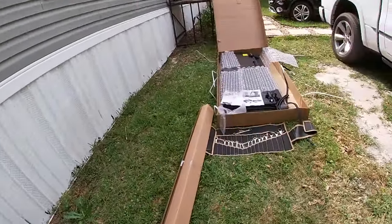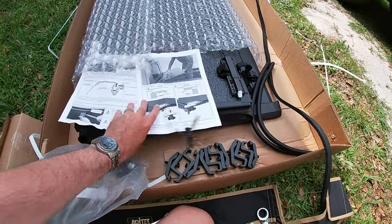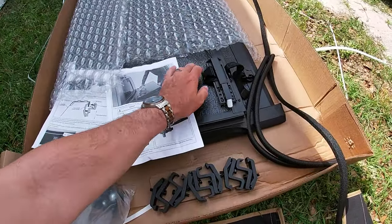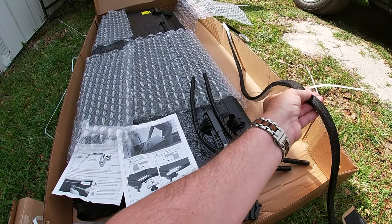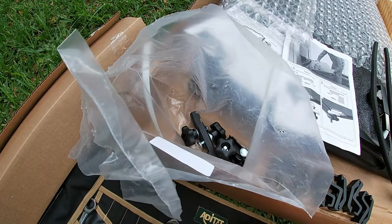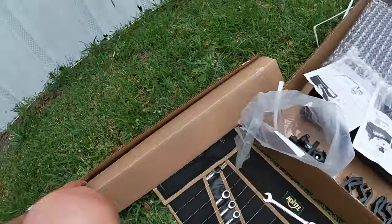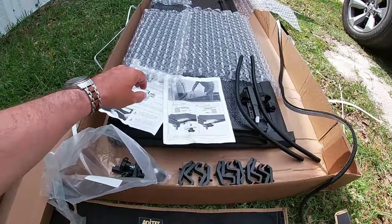It does not come with the wrenches, so don't get too excited there. You get your instruction kit, your three-panel hard tonneau cover, drain lines, the cab side squishy pad for rain intrusion, your rail clips, what I think is a track locking deal, and then your rails that go on the inside of the truck bed.